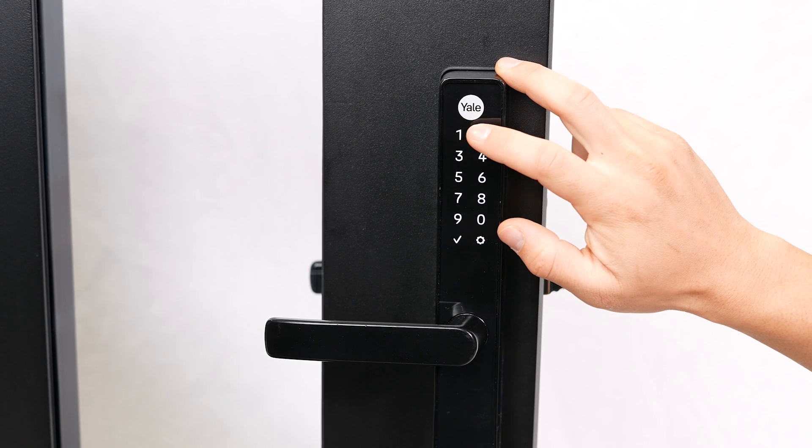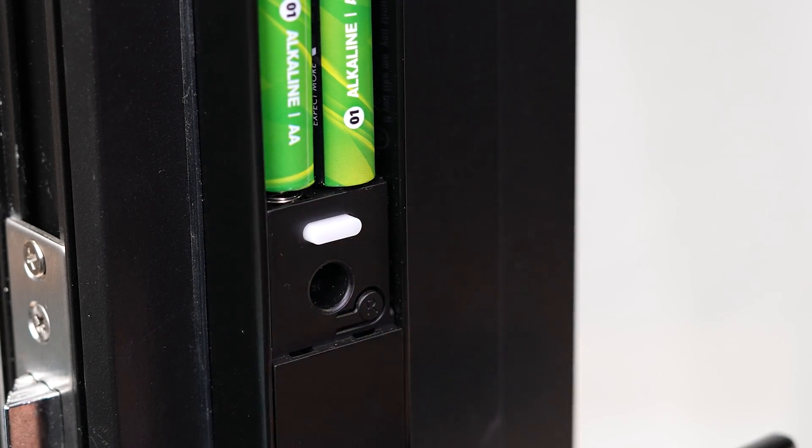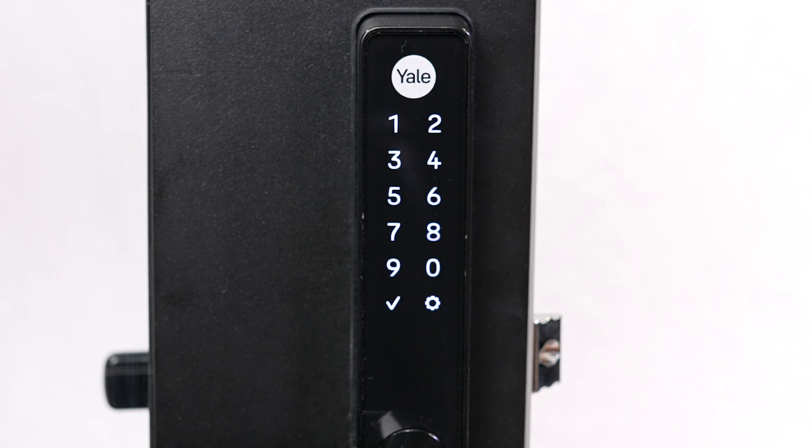If you wish to change the master code, navigate to the main menu by entering your master code. Press the R button, then press 1 followed by the gear key. Follow the voice prompts to complete.